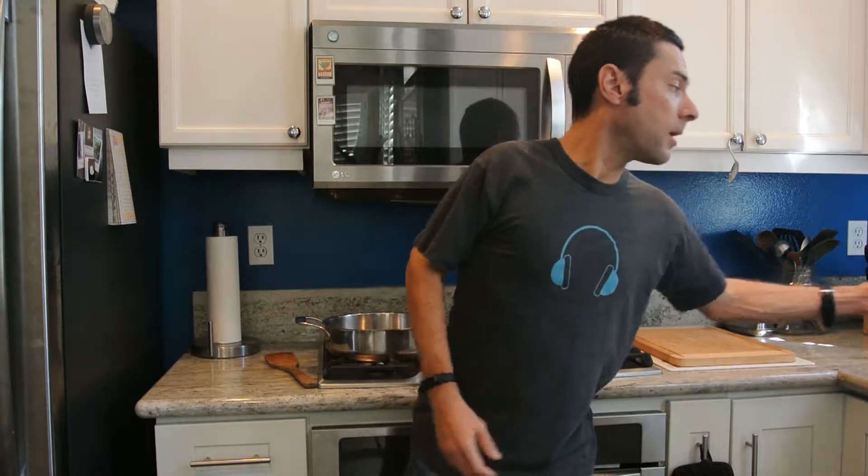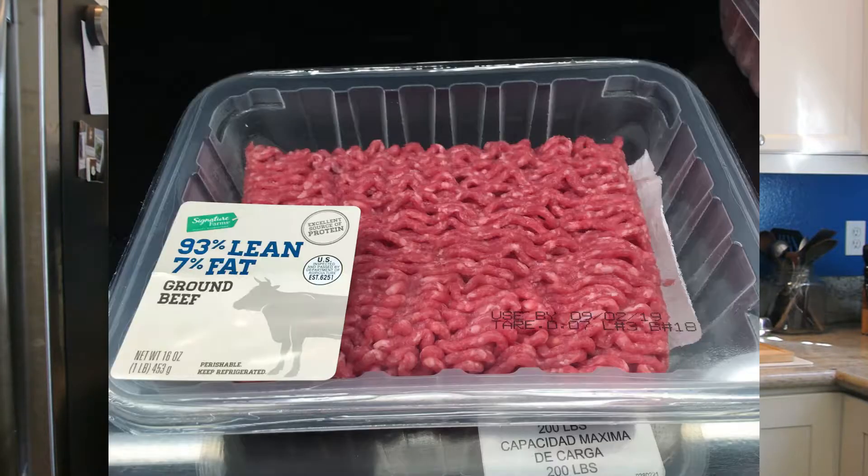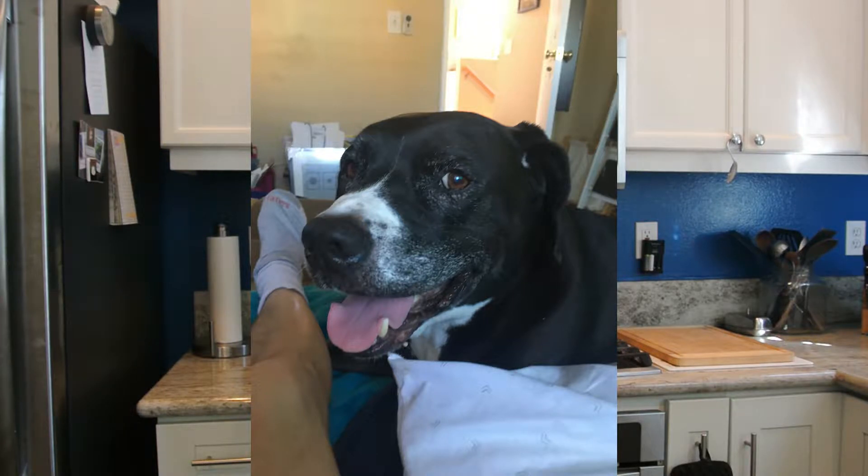Before we get cooking, let's talk about the ingredients. Starting with the beef — what we're using here is basic ground beef, 80% lean and 20% fat. You will see different kinds in the store: 93% lean, 90% lean. They come in different ratios. If you want to keep your dog leaner, go with less fat. I chose this fattier blend on purpose because one of our dogs is older and getting a little lean in his years, so more fat will help.